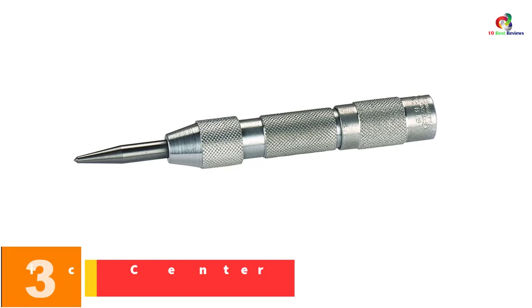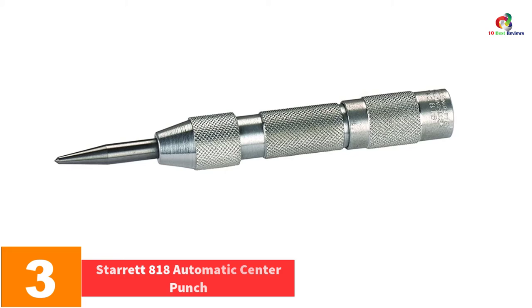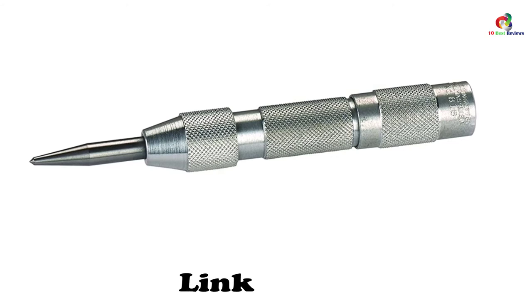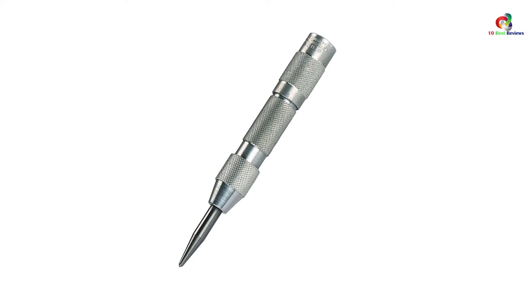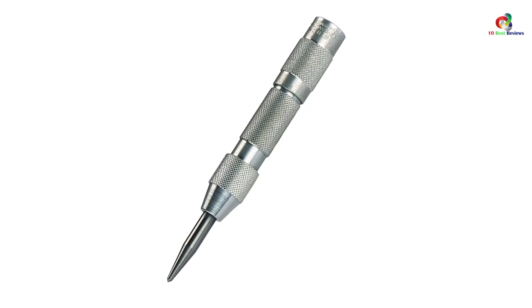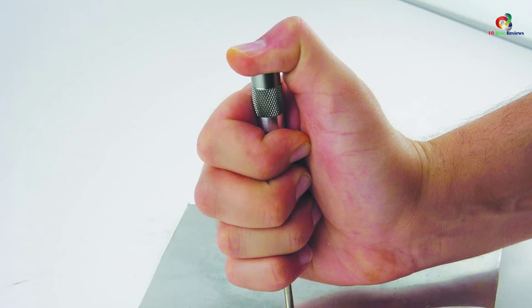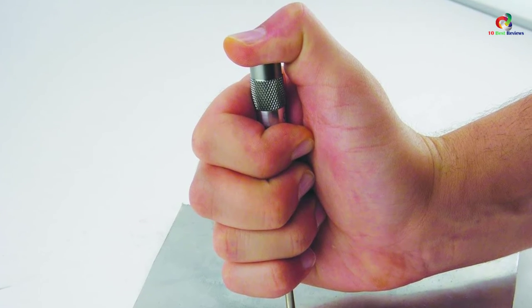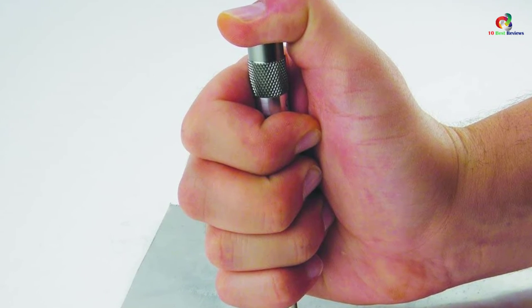At number 3, we have the Starrett 818 Automatic Center Punch. Spotting a hole location accurately is not an easy task without the right tool, but with the Starrett 818 you are sure of precision and uniform depth of dimples, achieved through its adjustable stroke. It has a length of 5 inches and a diameter of 5/8ths. No hammer is required to make a dimple. The punch point and internal parts are made of hardened steel, resistant to wear. Its handle is made of 818 aluminum alloy, giving the tool a lightweight feel. You can remove the points for sharpening or replacement.